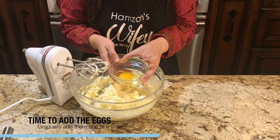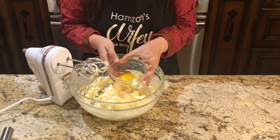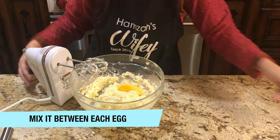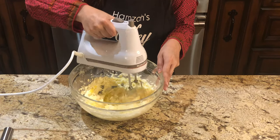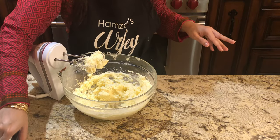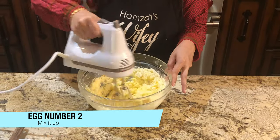Now we will start adding eggs, also at room temperature. We will add one at a time. First we will mix it at medium speed. When the egg is mixed, we will add the second egg. In this way we will mix in all 4 eggs.